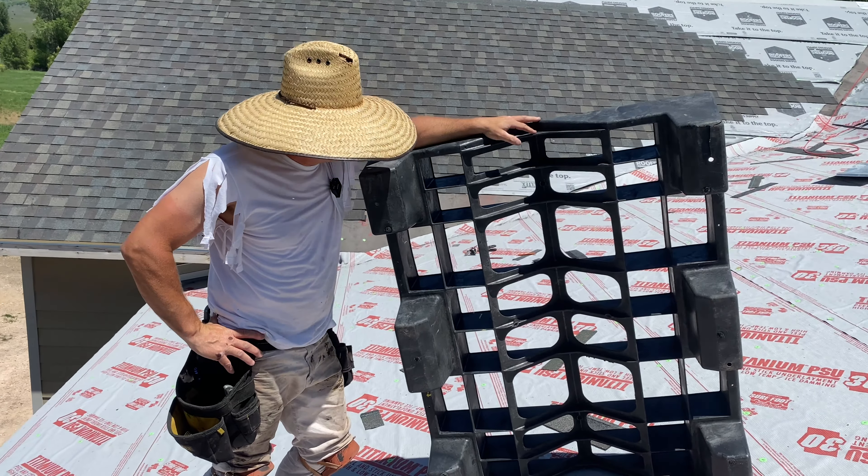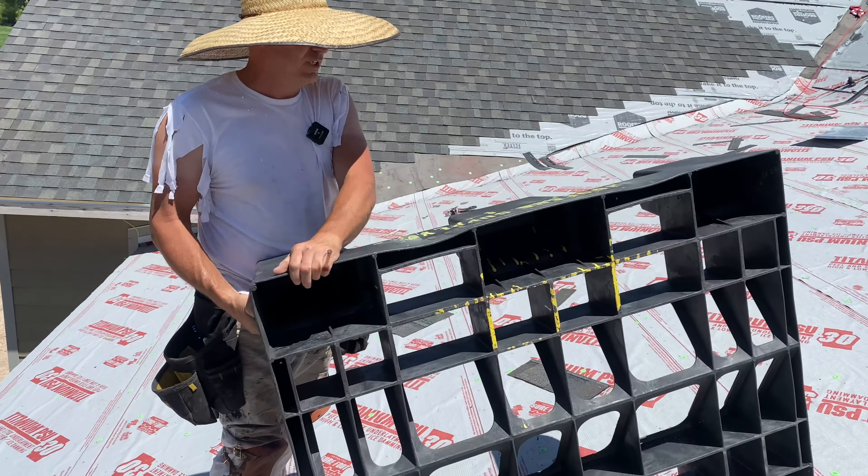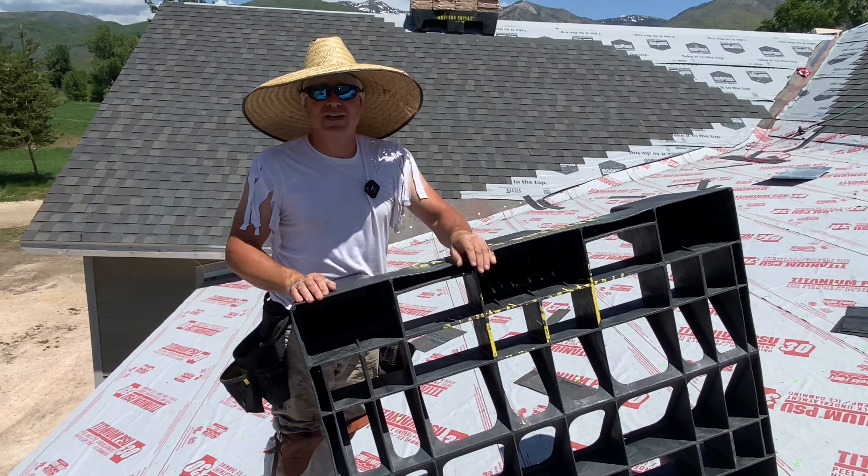These go up on the peak and straddle the peak. You load your shingles onto them, and they have a 2,000-pound max payload.